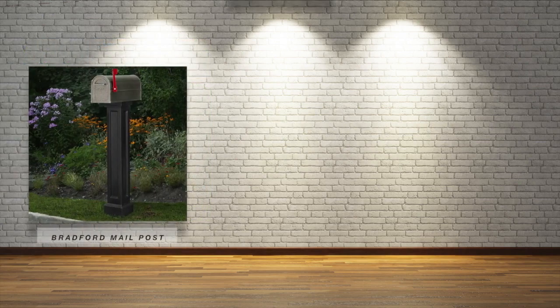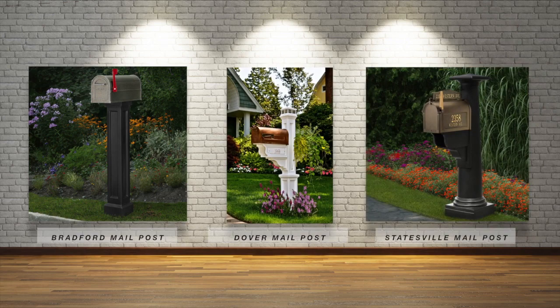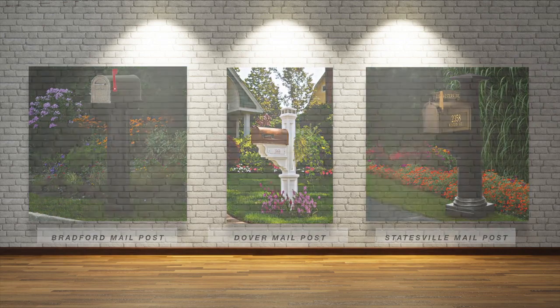MAIN mail posts fit over a standard 4x4 post. Depending on the post you select, hardware is included to install your components.